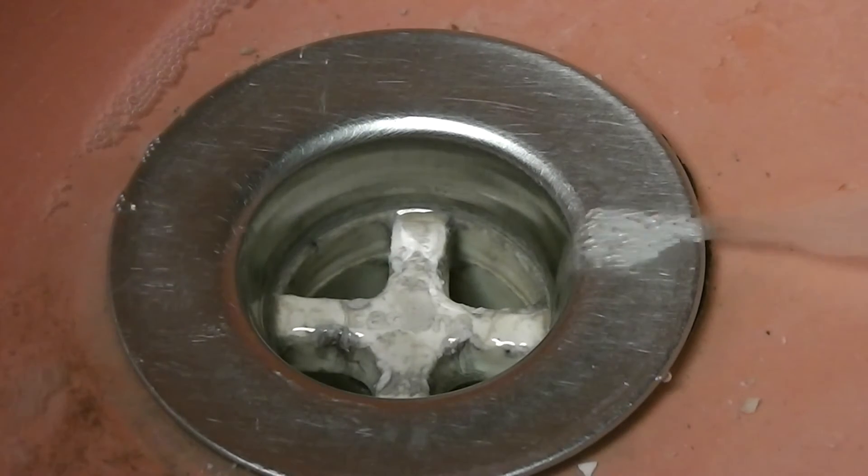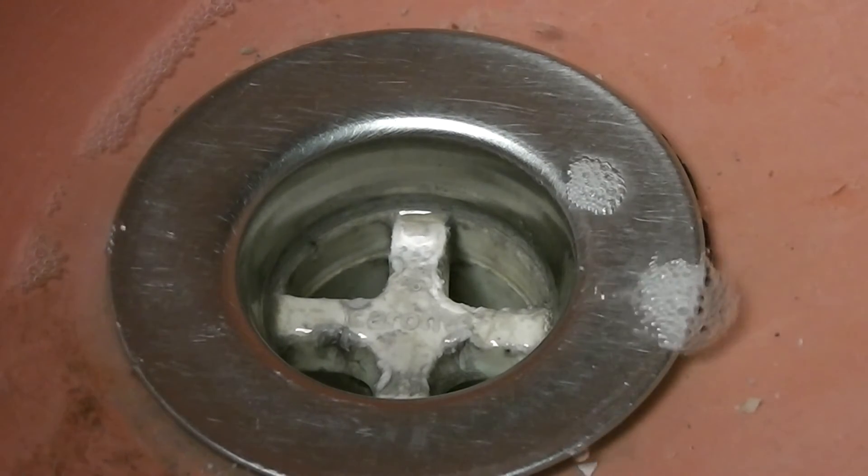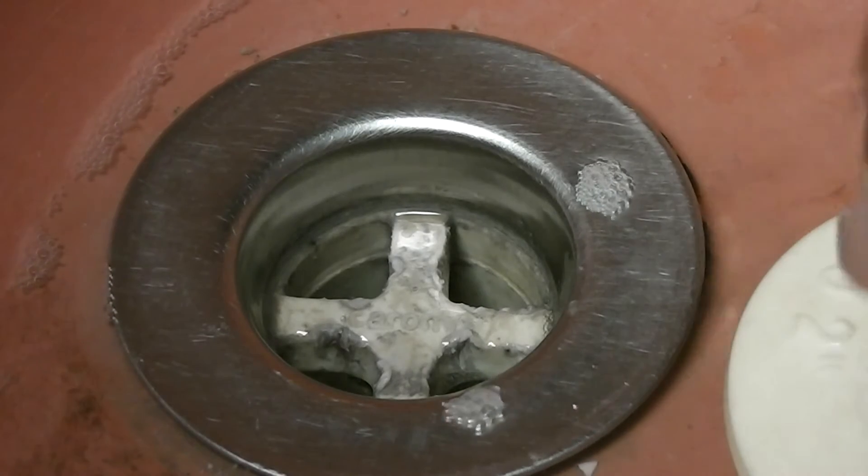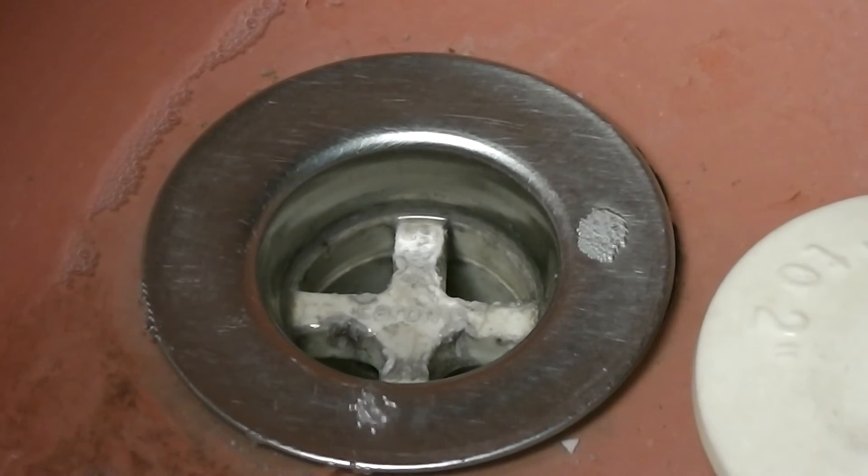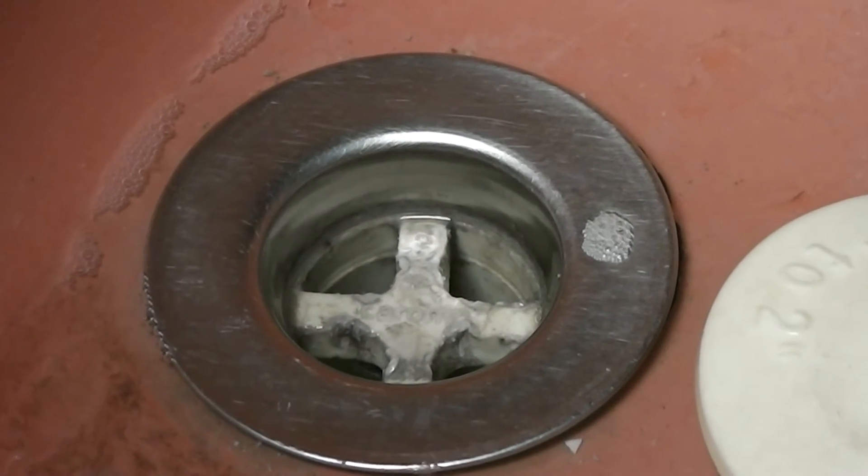Am I about the same latitude as Sydney, roughly? That wasn't a very good experiment. I'll have to try and repeat it to show if it goes anti-clockwise or not.